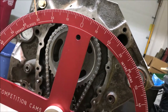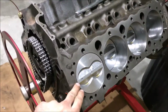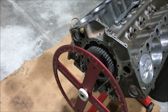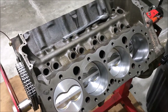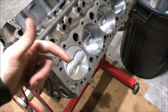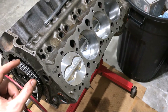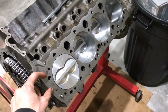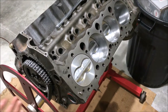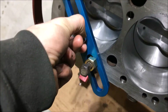It looks like I'm very close to top dead center already, but I'm going to find the true top dead center in terms of degrees. To do that I'm going to put my piston stop on, drive the engine forward into the piston stop, back it around into the piston stop the other way, and then divide that total amount of degrees by two — wherever that lands with the piston stop off is true top dead center.